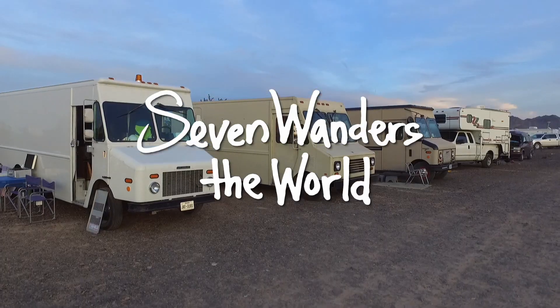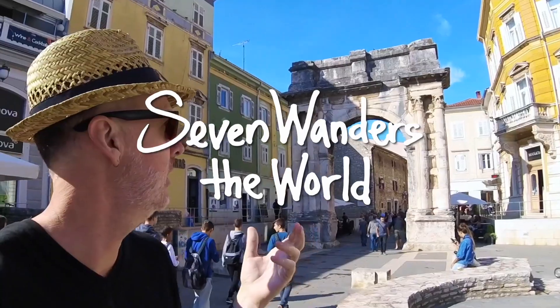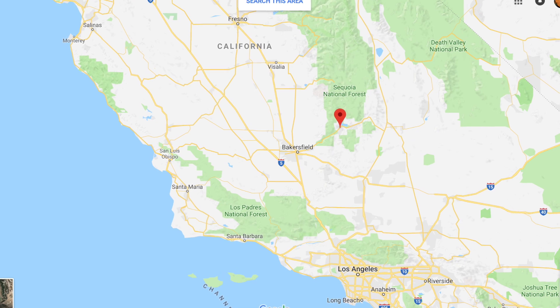Welcome my friends, Evan Gray here. Thank you for joining me today for this wonderful amazing episode. I am in the most incredible place that I've ever done boondocking, out near Lake Isabella in California.